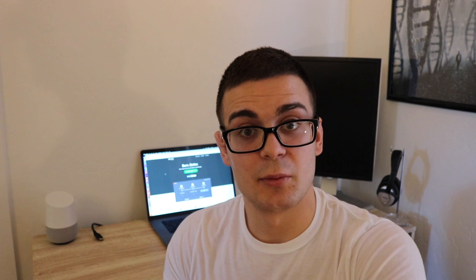For this, I'm actually going to be using Etcher, which is a Mac application. But if you're on Windows, go ahead and download the Win32 Disk Imager. I will link those in the description.